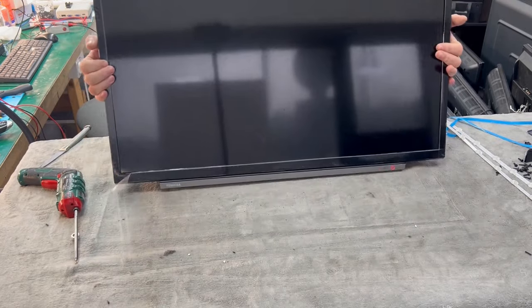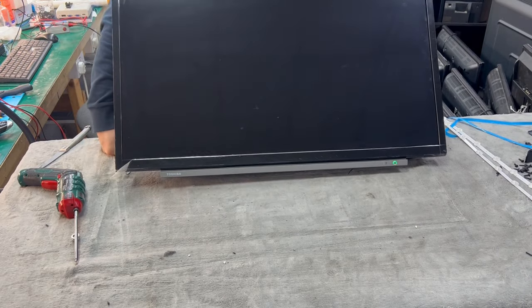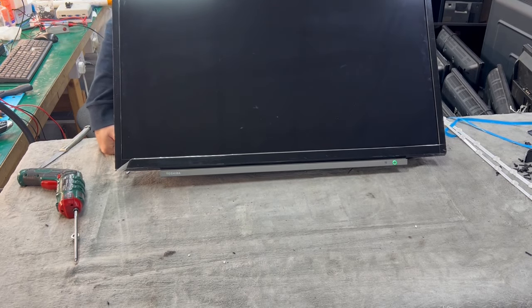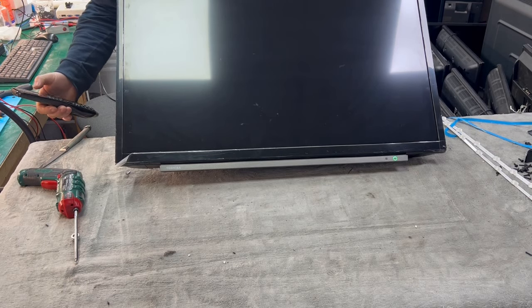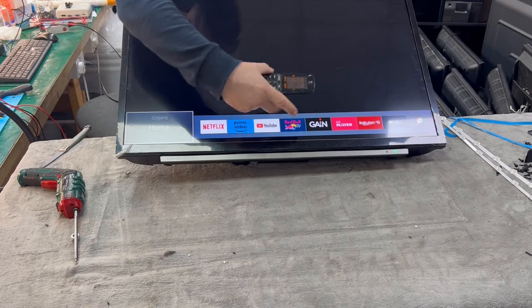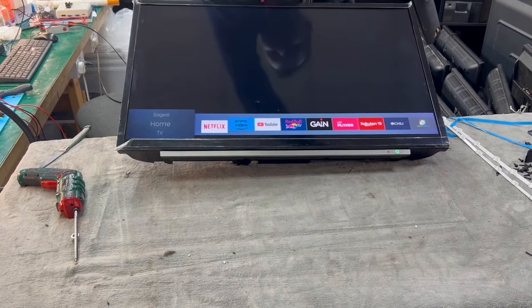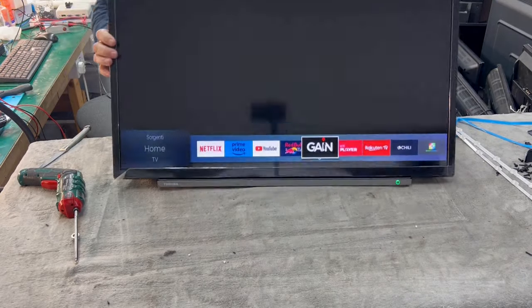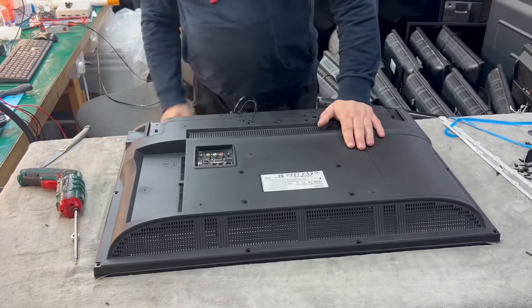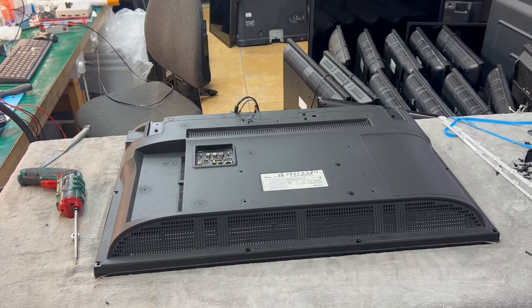Let's have a look if we have a picture — yes, as you can see we have the picture, backlight, and everything. The apps are showing, the remote is working, everything is working with no problem. Job is done. That's it for today, thank you for watching and see you next time.